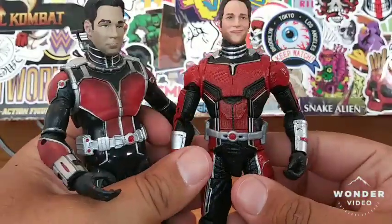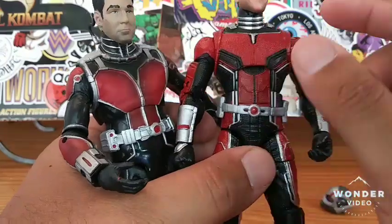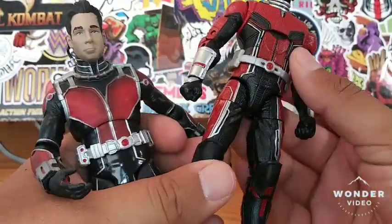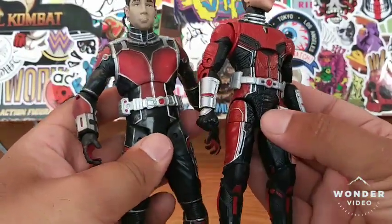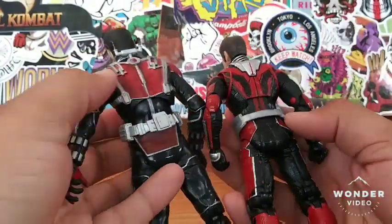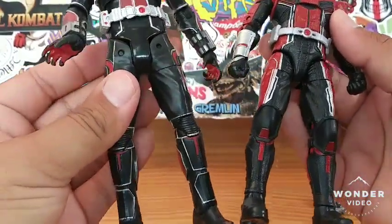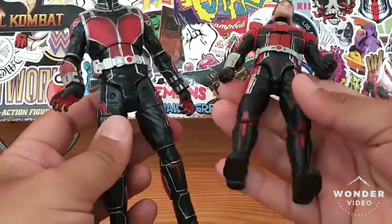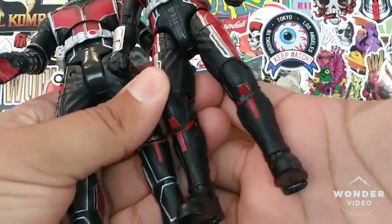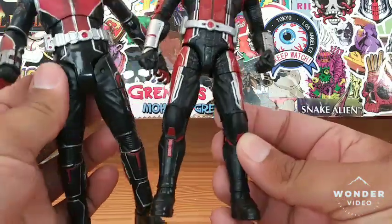Let's go down to the body — I definitely do like the Marvel Legends a little bit better than the Marvel Select. The Marvel Select is kind of smooth and the Marvel Legends is a little bit more detailed. I do like the Marvel Legends Ant-Man a little bit better overall — the costume wardrobe is a little bit more detailed and the silver on it is a little bit more vibrant. Marvel Legends did an amazing job with this Ant-Man; the texture overall to the legs, feet, and knees is just way, way better.